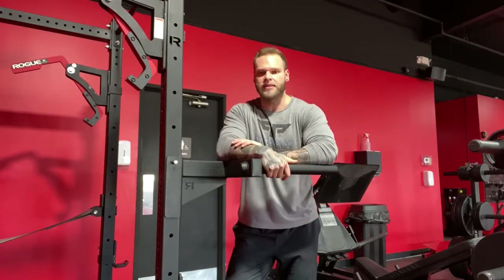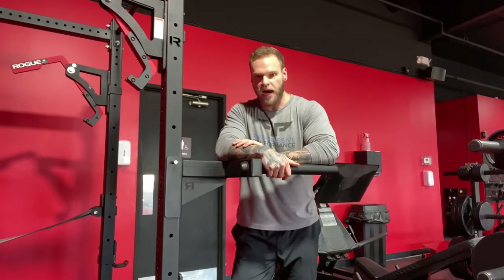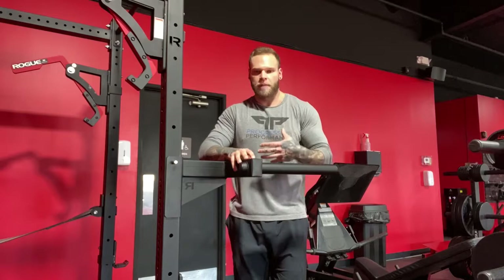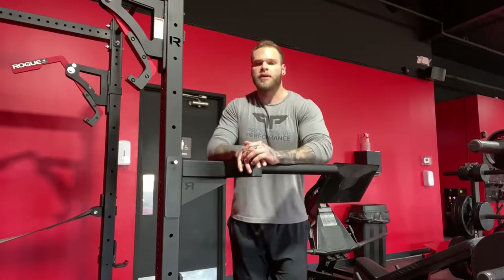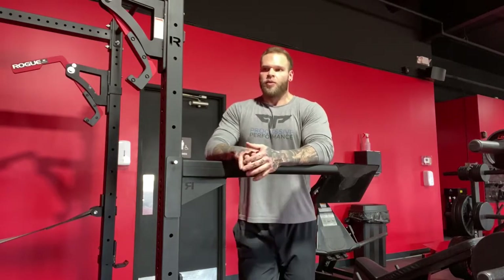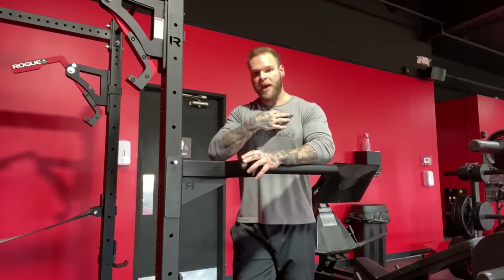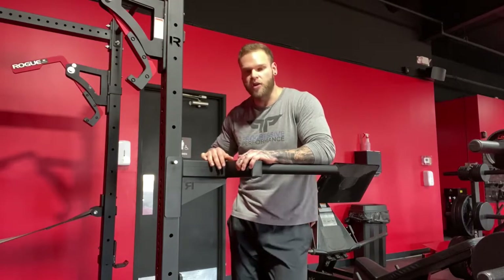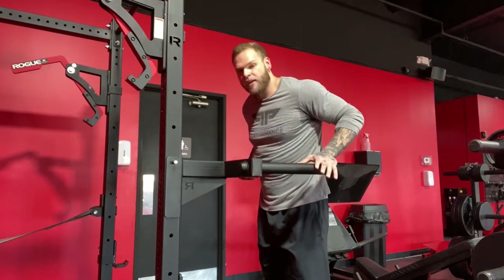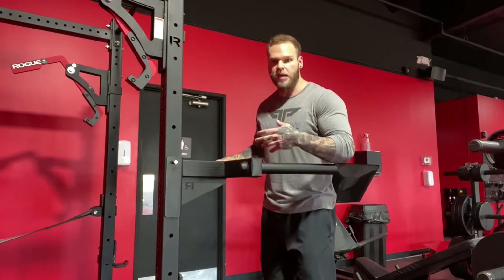The last big mistake is people who cannot maintain their trunk and positional integrity out of the bottom of the rep and through the concentric. They might be able to control their positioning all the way through the eccentric into the stretch, but then as soon as they go into the concentric, they just break down because they don't have enough strength to get back to the top. You want to make sure you maintain focus on what your body and torso are doing, because that directly impacts what is being targeted and where the majority of the tension is going.